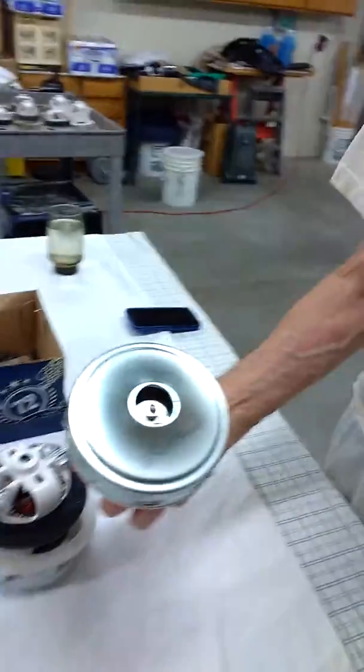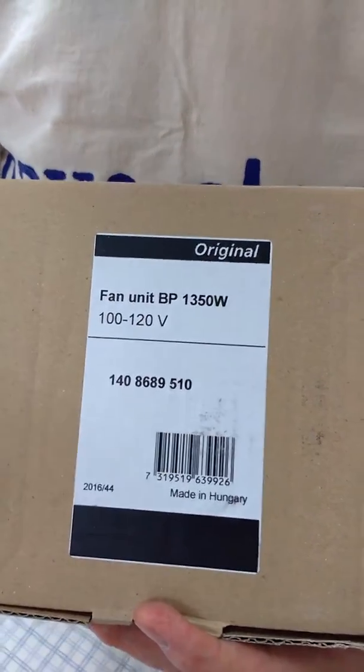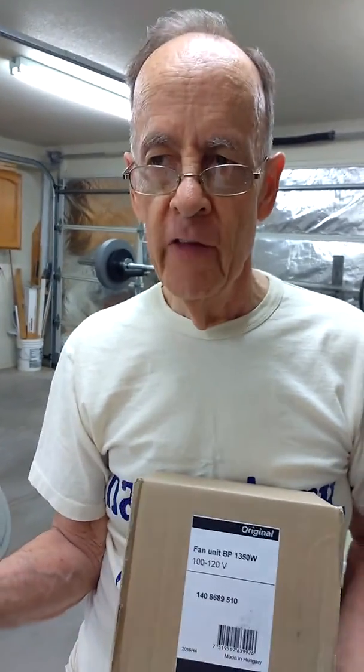We've sold thousands of Ametek motors — the American and Mexico-made ones — and they're good motors. But these are made in Hungary and they're absolutely junk. If they were made in Italy, they'd be wonderful. The part number for this motor is the Nilfisk number: 140-868-9510. These are used in a wet-dry vac. The customer uses them to pick up slurry — he's a cement floor grinder and refinisher, so he sucks up the slurry.